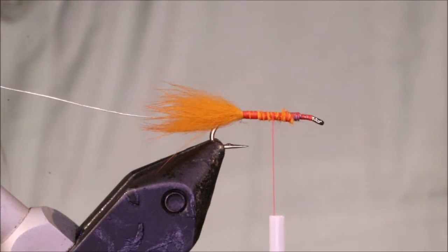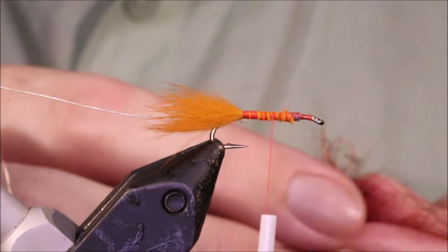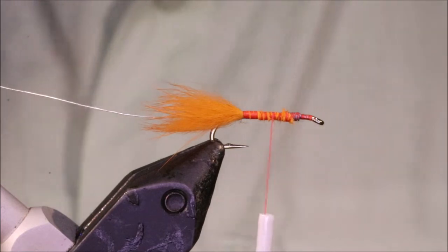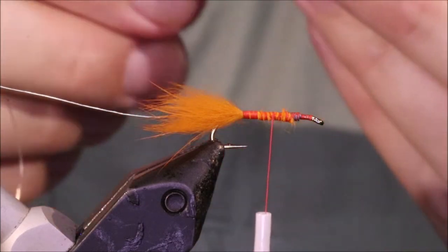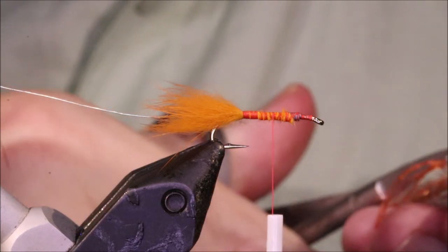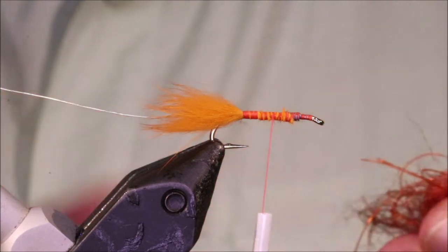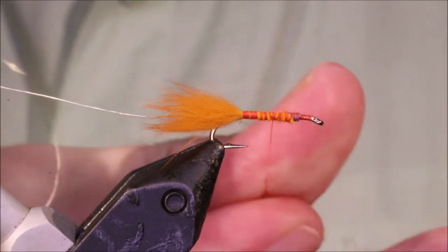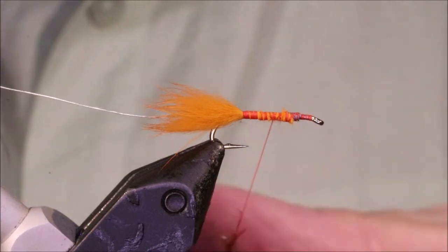For the body, I'm using a dubbing — the traditional woolly worm would obviously be chenille. But I've just got some brown EP shrimp dub; it's quite nice, it's got a wee bit of flash and it's quite a long staple. I'm going to get a couple of bits of Senua's shaggy dub as well — some of these are a wee bit too long, I might cut them so they pick out a wee bit better. I'll get this dubbed on; I can dub it fairly heavily because I'm going to brush it quite aggressively.